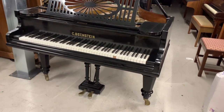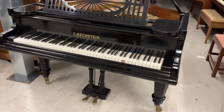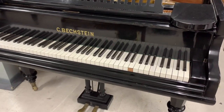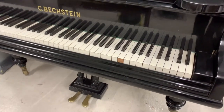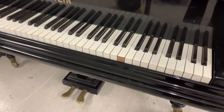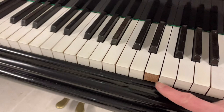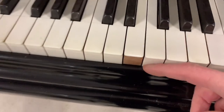Hello, this is an assessment for restoration of a Bechstein Model A grand piano, it's about six foot three inches long. It's in our storage area and we're trying to decide what's the best thing to do with the piano to improve it. We can see — I'm just looking at this key front which they often fall down inside.